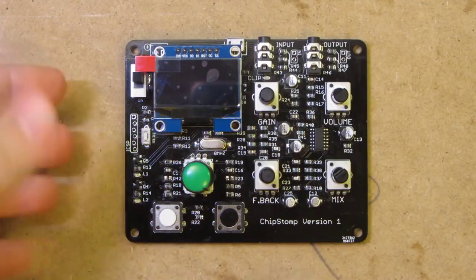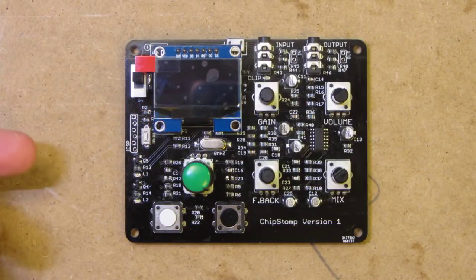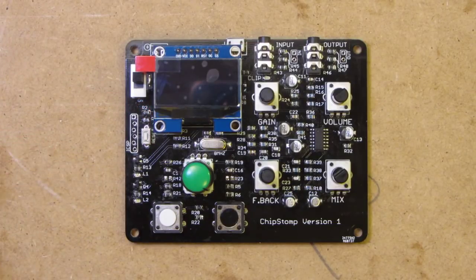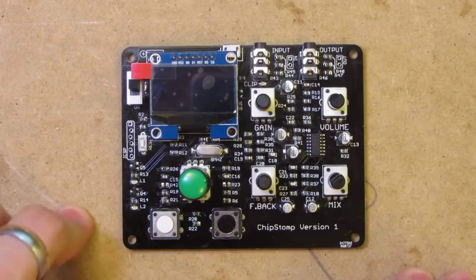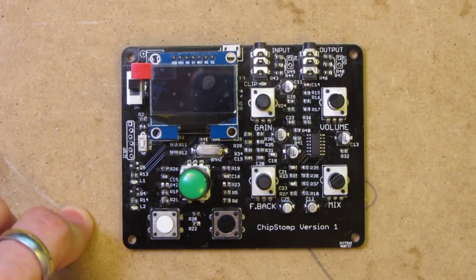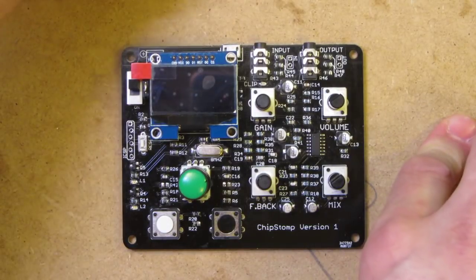This side of the project is the digital side. Underneath the little organic LED display there is a Microchip PIC32MX, 32 kilobytes of RAM and 128K of program memory. We've got a rotary encoder here for input and a couple of buttons. The rotary encoder has got a button on it as well that I'm not actually using at the moment, but maybe later I'll get around to writing something.